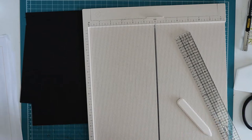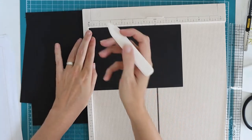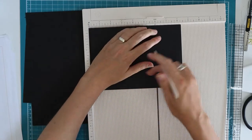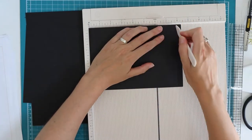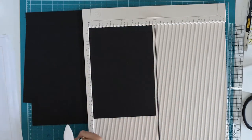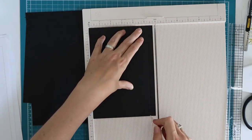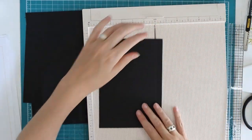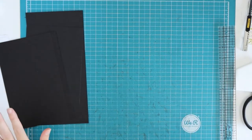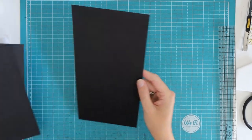Then we have piece T, which will form a pocket. With the eight and three-eighths inch side on top, I am going to score at half an inch, seven and seven-eighths of an inch — which is half an inch from the other side — and then at five and three-quarter inches inside, scoring at five and a quarter. This pocket will have a side opening. You also need a piece of acetate if you want, but if you don't want it, I would just leave the whole pocket out.